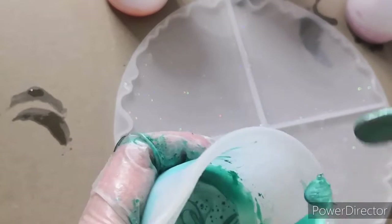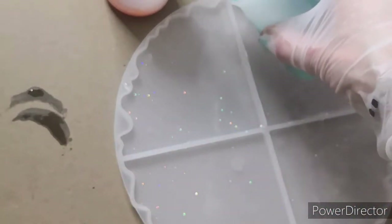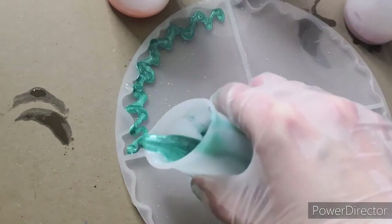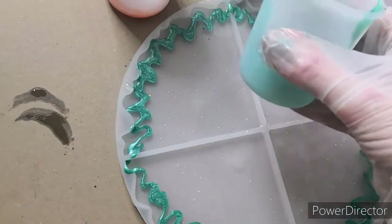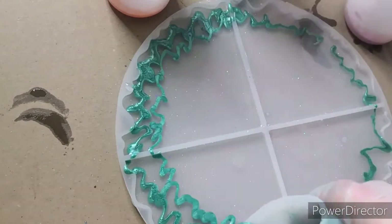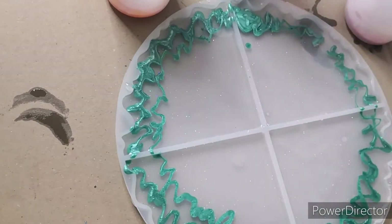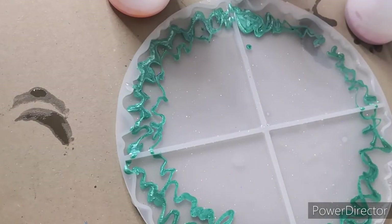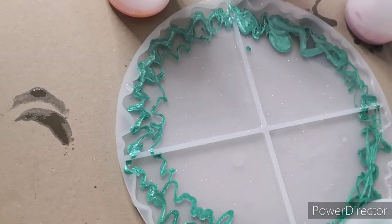I knew I was about to do something bad — I knew it, I knew it, because I even crossed my fingers just before I started putting the resin in. Really I should have stopped about here and spread out these colours a bit. It has actually given me ideas for some other coasters though, which will hopefully turn out a lot better.